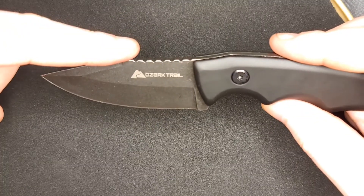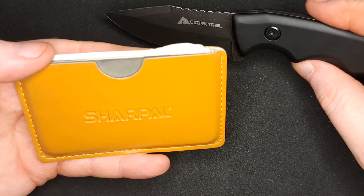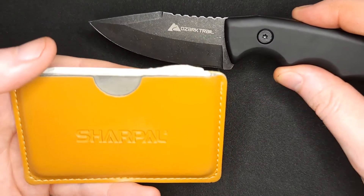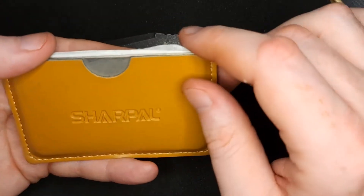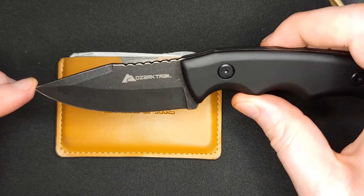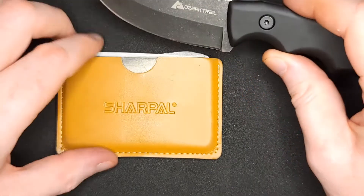That's how you sharpen a knife with the SharpPal system. They have various other systems that are very good, but this one appealed to me the most because I wanted something pocket sized and EDC-friendly, and it does not let down. I've used it on little knives, big knives, and axes. Make sure to watch the little video that pops up in the corner — that's going to be how to oil your knife to protect it from rust.